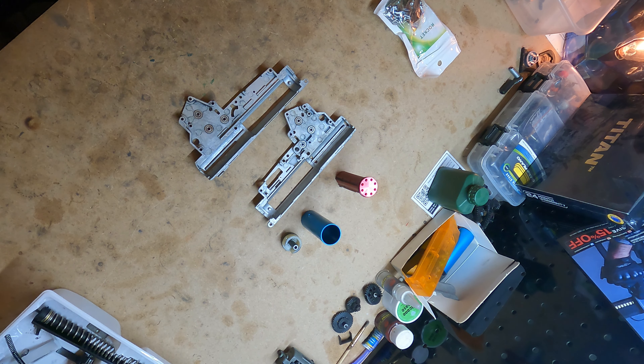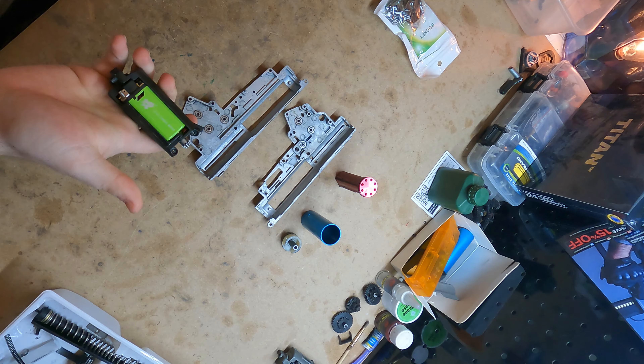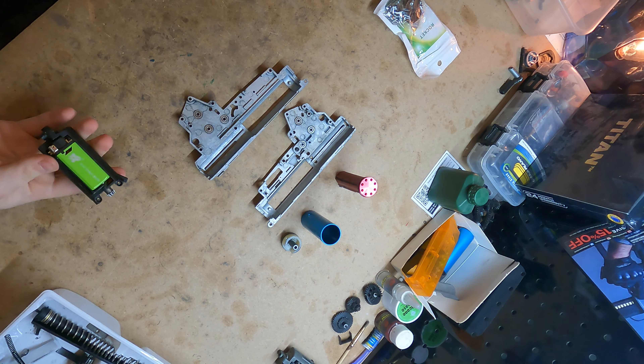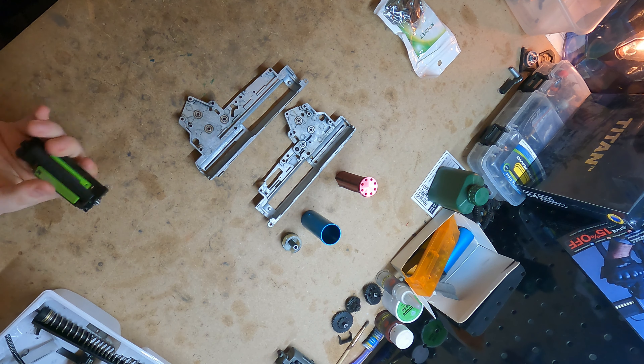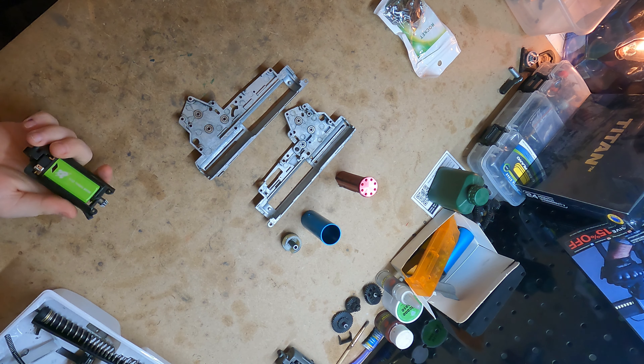For this particular gun I'm trying out some new parts — one of them being a new Rocket motor. It's a high torque, and apparently these have built-in fans to help cool the motor. Not that I've ever really had a heating issue with my motors.